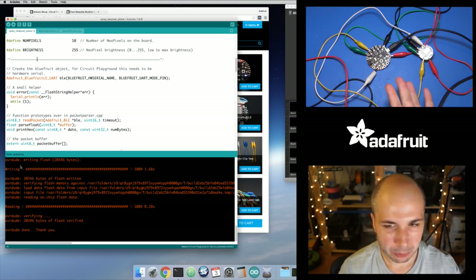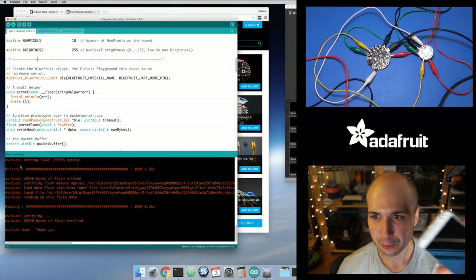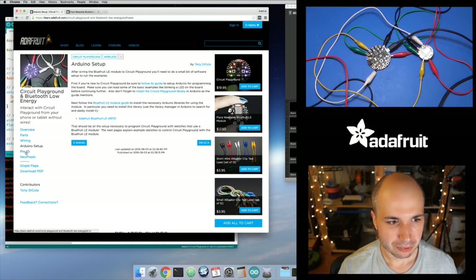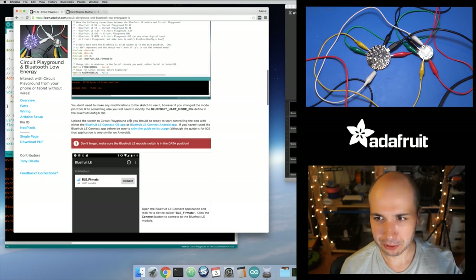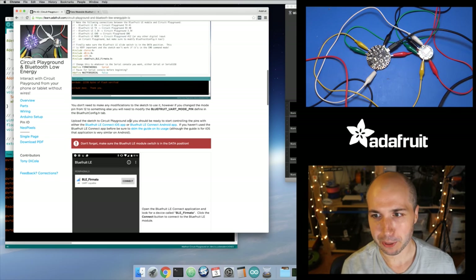This just uploaded. Now you won't really see anything — everything looks normal. Now what you need to do is get your phone or tablet — it has to be iOS or Android — and you need the Bluefruit LE Connect application. Back in the guide, I link to it. We have links to the applications in the different app stores. I'm going to use Android because that's the phone I have here, but it works pretty much the same on iOS.